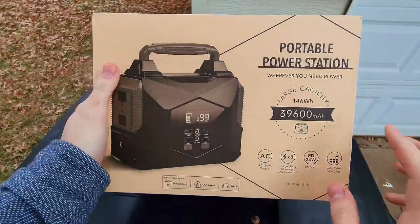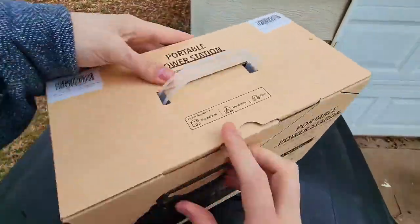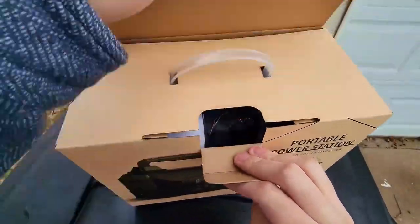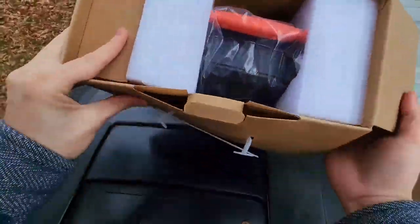Today we're taking a look at this portable power station. Let me go and open up the box and I'll show you guys exactly what you can expect inside. Now I do want to say that they did send this out to me to try out, but I'm still going to give you guys my honest opinion and what you can expect out of the box — whether or not I think it's a good buy.